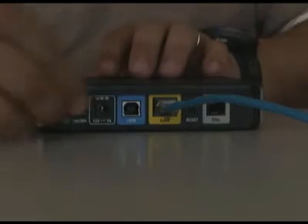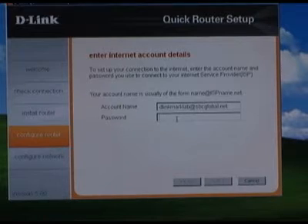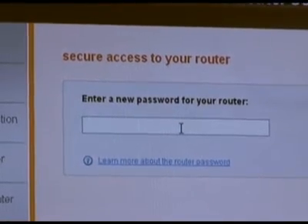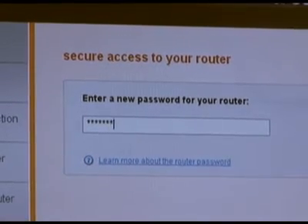The last hardware step is to reconnect your modem's power. Next, you'll enter your username and password for your DSL connection. If you have cable broadband, you will skip this step. On the next screen, input a password for your router — I recommend using both letters and numbers when creating it.